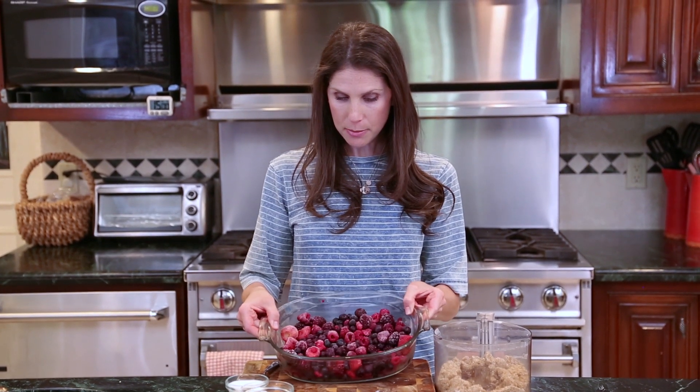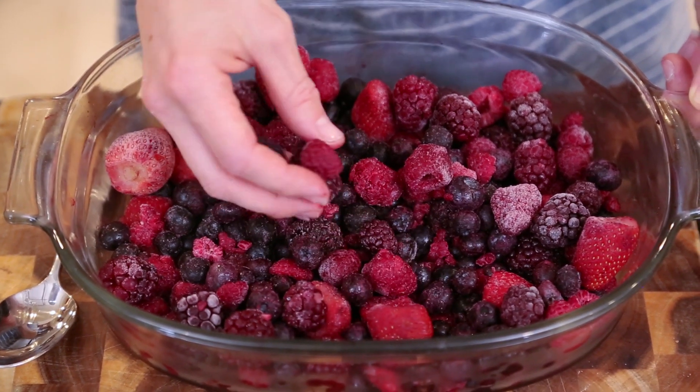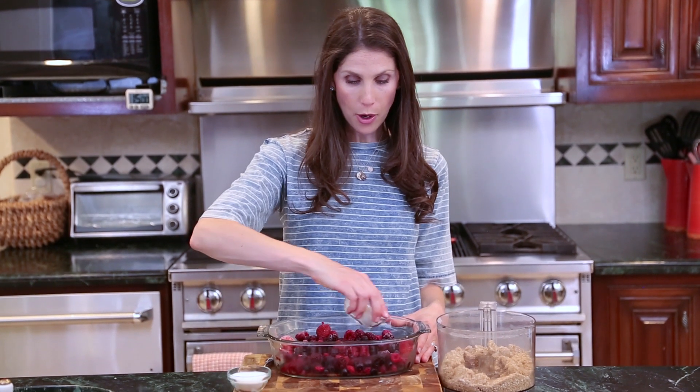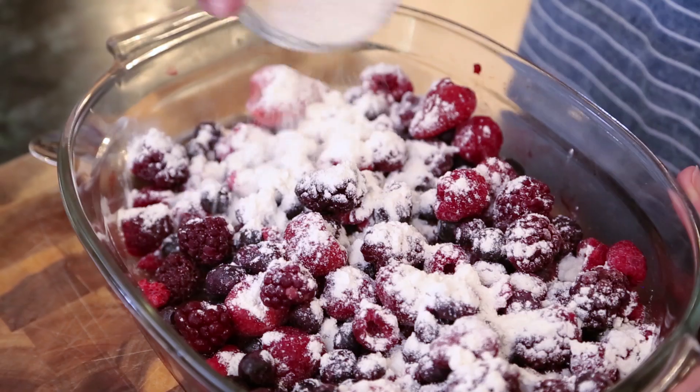One of the reasons this is my favorite recipe is because once your topping is complete, all you have to do is assemble it — so it's a very quick and simple dessert. I've got my frozen berries. You can make this with fresh berries, but I figured I'd show it with frozen so you know it can be made year-round. To my berries I'm going to add a little bit of flour,